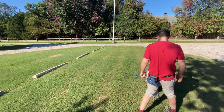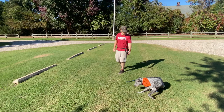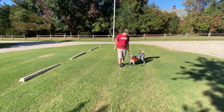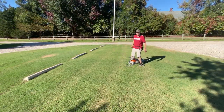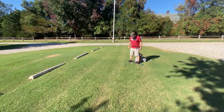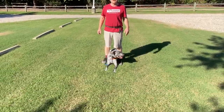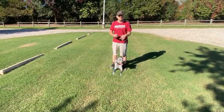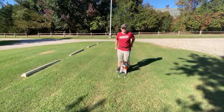Down. Here. Down. I didn't say free yet. Gonzo, here. I'm going to reward him when I say the free command — he's going to scoot out of here. Then I'm going to give him a treat and then grab his leash. Free.